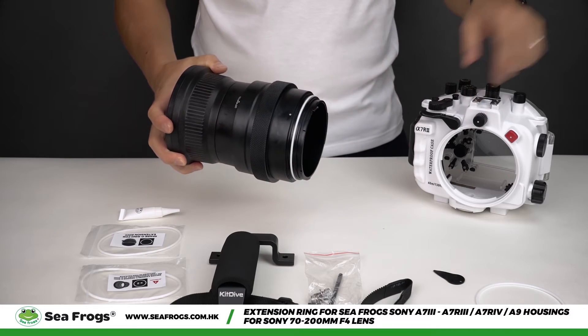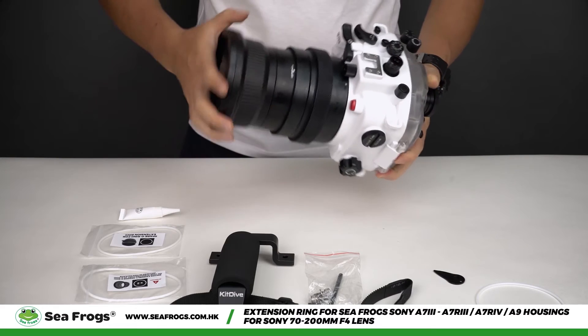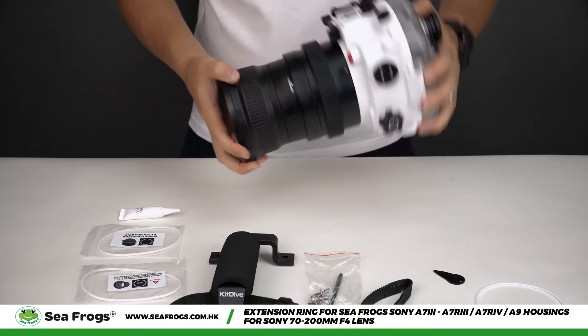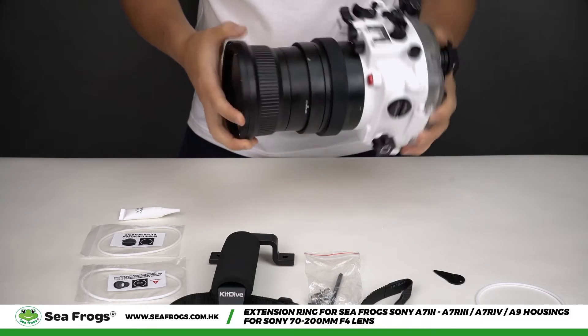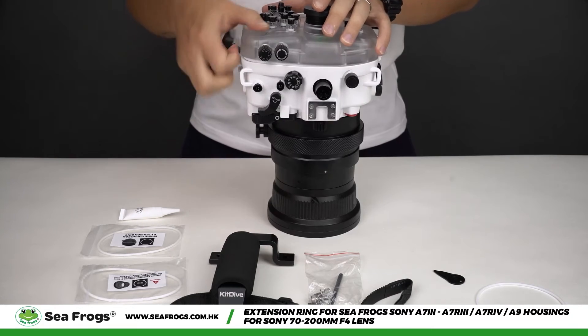Proceed to connecting the assembled port to the housing by aligning the dots. Once the port is connected, make sure that the zoom control will horizontally align as an indicator that the port is sitting correctly.